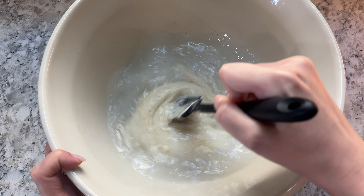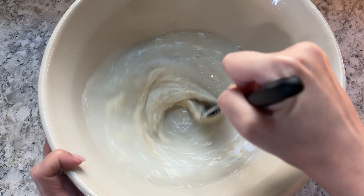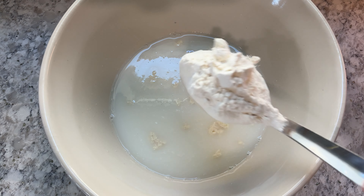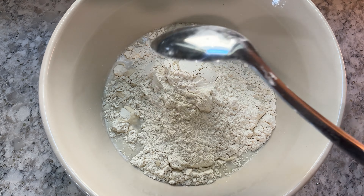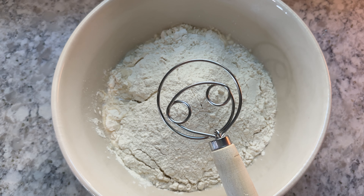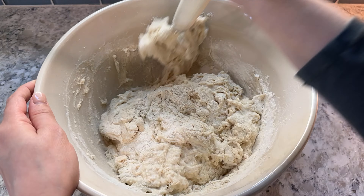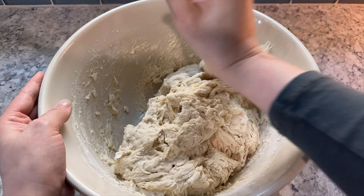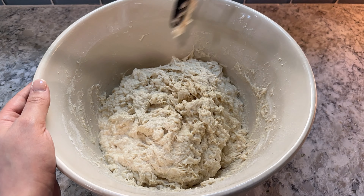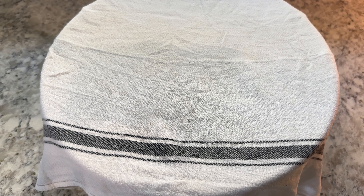Next, mix together your sourdough starter and water to get the sourdough starter broken up and more evenly distributed throughout your water. Then add 22 grams of salt and 1000 grams of bread flour. Then, using a Danish dough hook like I'm showing here, a silicone spatula, a spoon, or even your hands, mix together all of the flour into your wet ingredients. It will take a couple minutes, but make sure that there are no more dry bits. Then take a damp towel, cover your bowl, and let your dough rest on the counter for one hour.